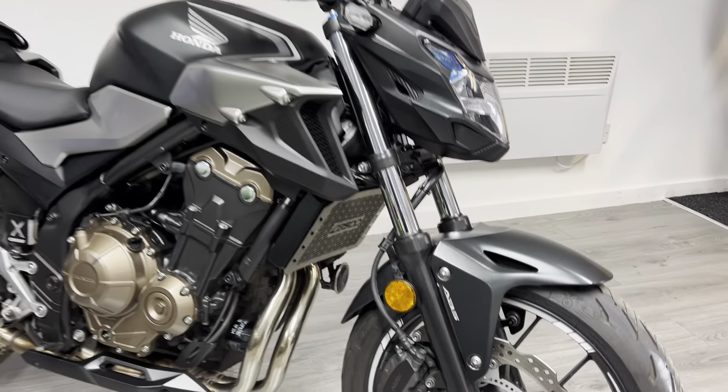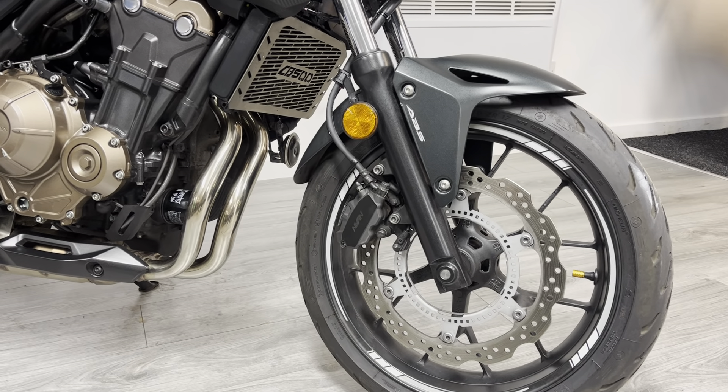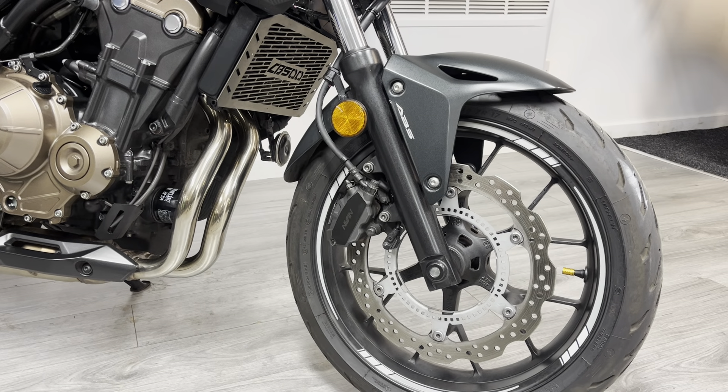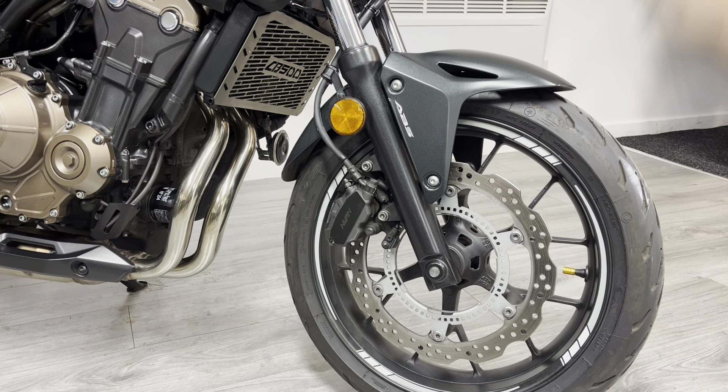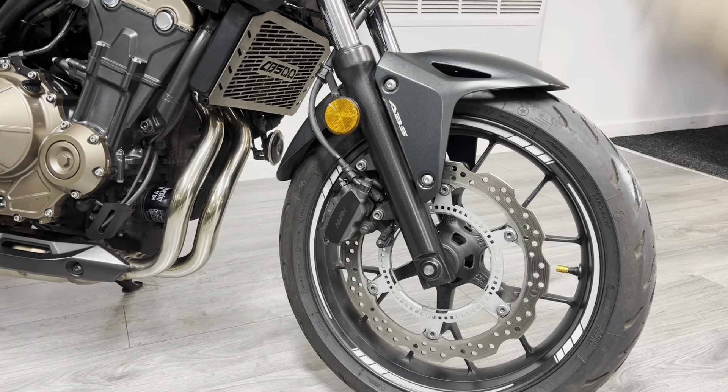Starting at the front end, it's got 17-inch wheels. This particular one is fitted with Michelin Pilot Road 4 tyres — our go-to choice of tyre for the road, with a really good all-weather tread pattern. These have got loads of life left in them.